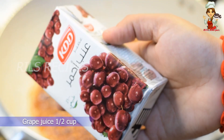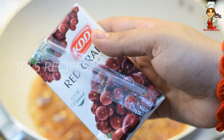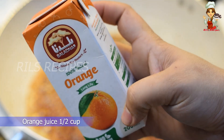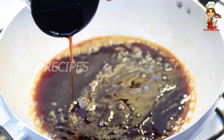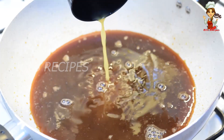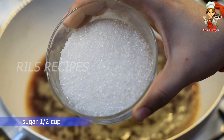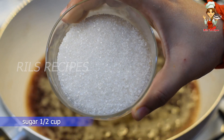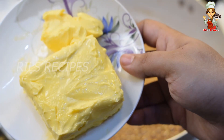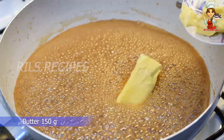I will add a fresh fruit juice from the store. I will add 2 cups of juice, 1 cup of white sugar, 1 cup of brown sugar, and 1 cup of oil.